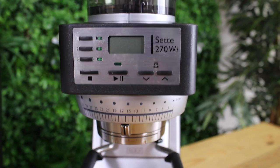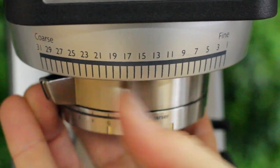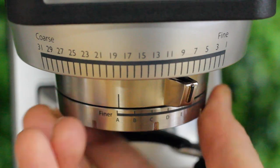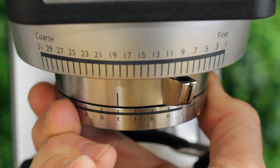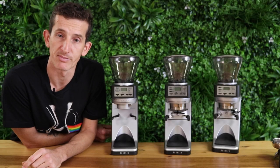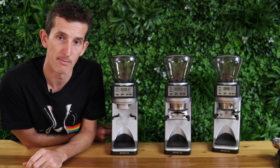Looking at the adjustment assembly below, we still have that stepped setting from 1 being fine all the way to 31 being coarse, and below that is the alphabetic micro adjustment. This micro adjustment is stepless, so you can slide it anywhere between those alphabetic markers for a little further control on your espresso brewing — say you're trying to gain an extra second on your espresso, that's where you'd change the micro setting.